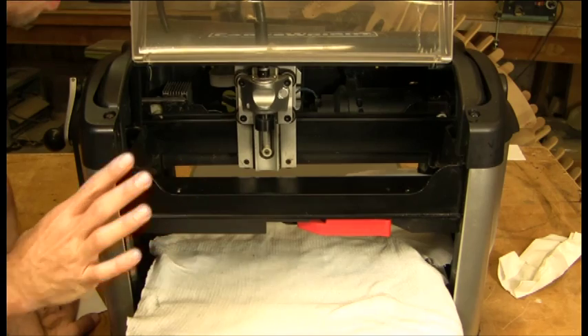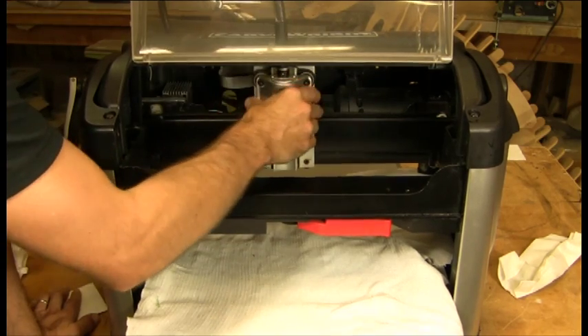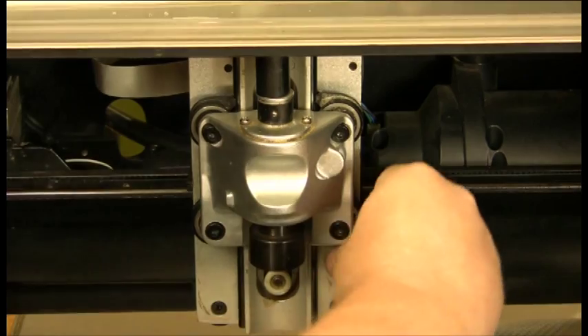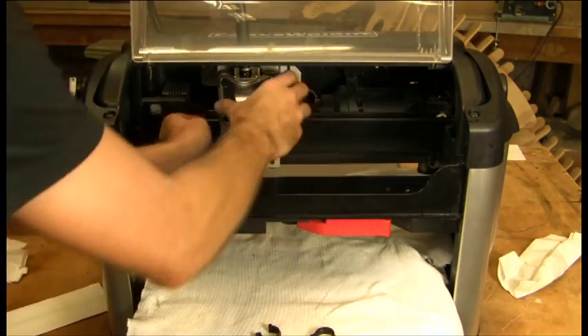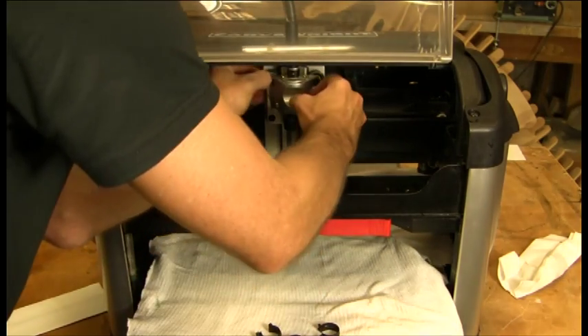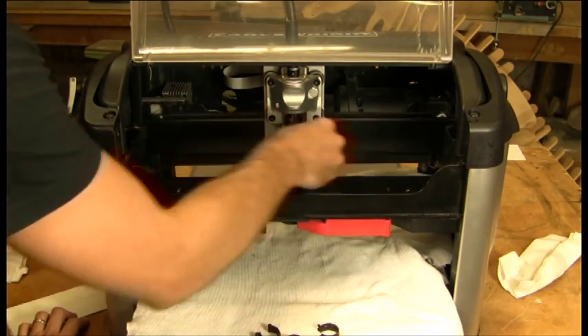First thing is we want to make sure your machine is off, which allows you to move the Y and Z trucks back and forth and up and down very easily. We're going to go ahead and take off what are called the wipers — there's four on the Z truck and four on the Y truck. We're going to take them all off because we want to make sure that we clean in the grooves of the bearings as well.